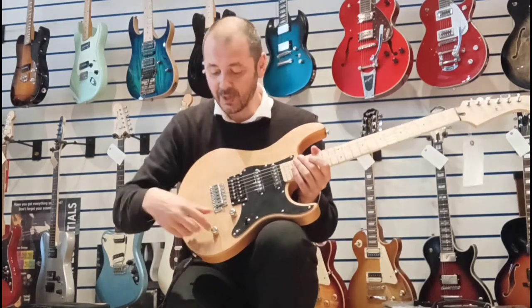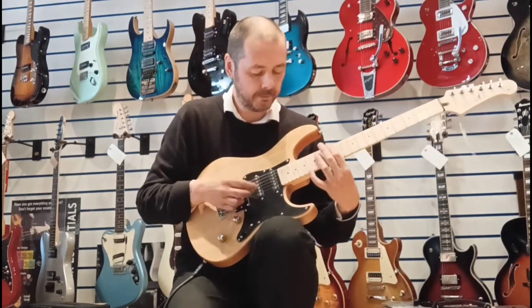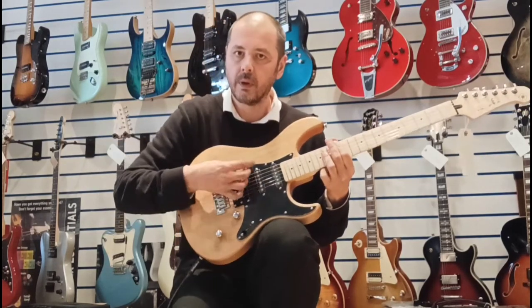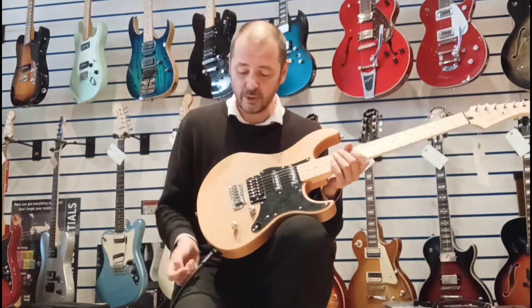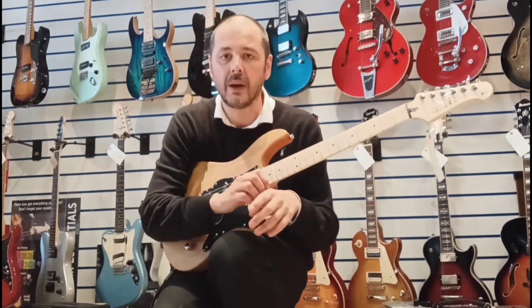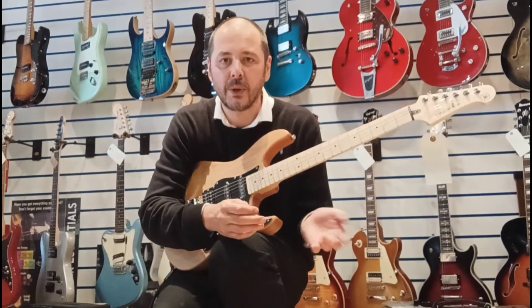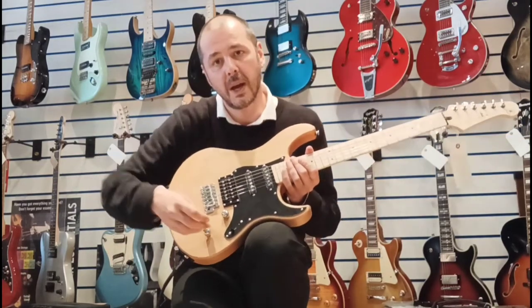On top of that, you've got what's called a coil tap. So when you go onto your humbucker, pull it up, and it changes that humbucker to a single coil. So ideal in live situations — or you're playing a full song and you need a bit of volume on the solo but you haven't got a boost pedal. Pull that up and you're away.